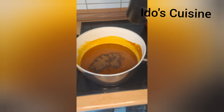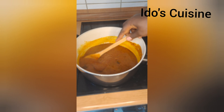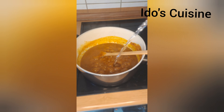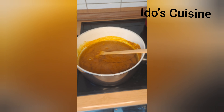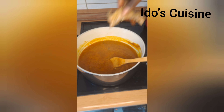Now I add my oziza seed and also dry locust beans — I blended those all together and poured them into the pot, stirring to make sure everything is mixed up. After adding the oziza seed and locust beans, I add in warm water because I don't want the temperature of the pot to drop.